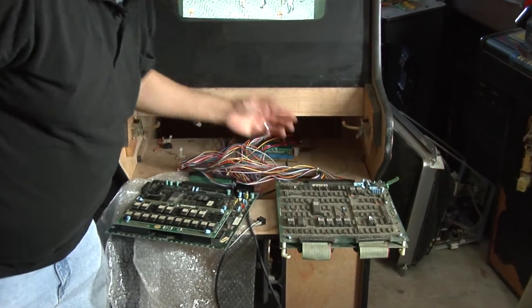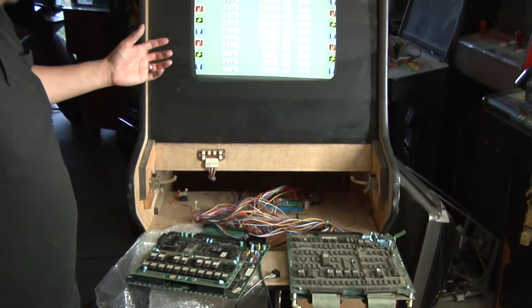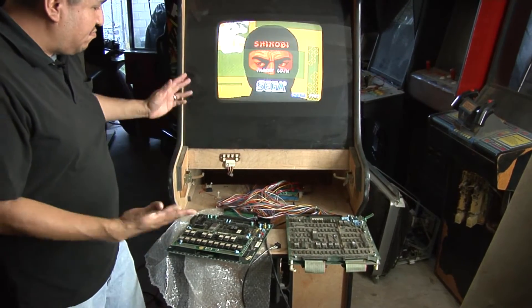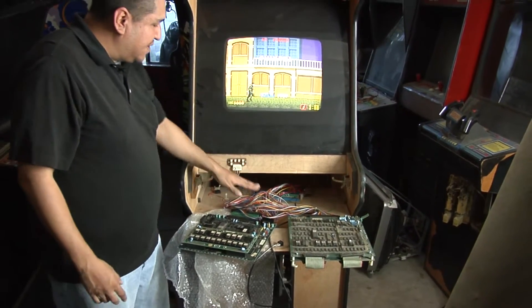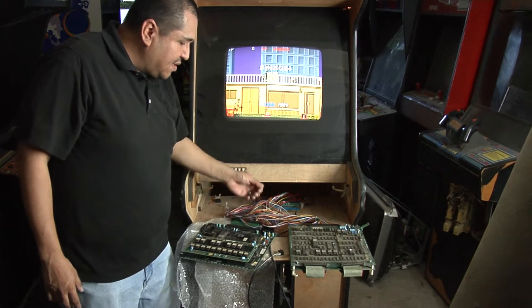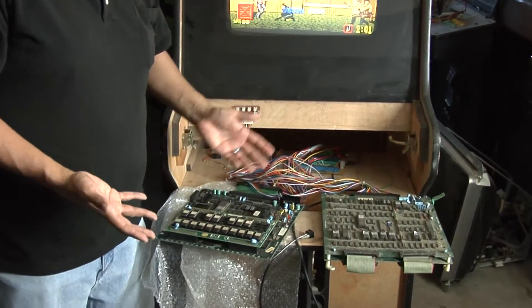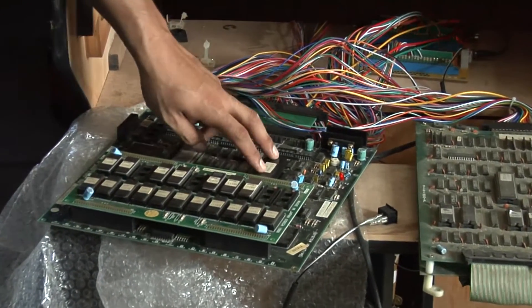You can still hear the music for Double Dragon playing, but once I switch over to Shinobi I get no sound. I have it playing as a demo and I don't hear anything. I tested the game and nothing turns on. I was trying to find out if it was the amplifier — it isn't, because I can hear it once I turn off the volume.